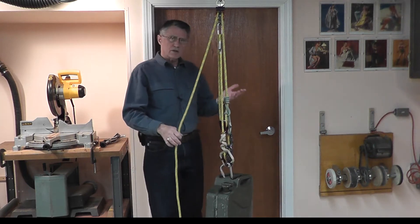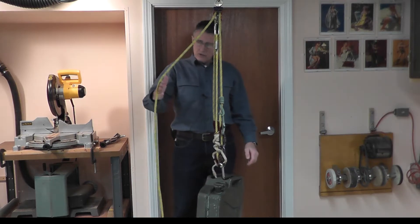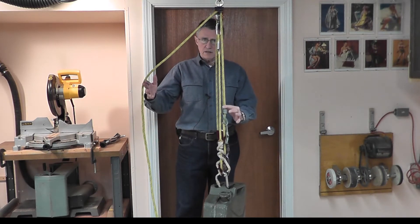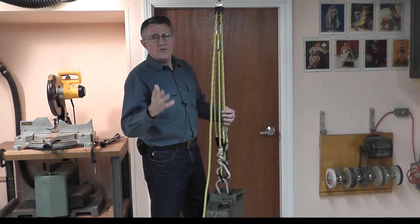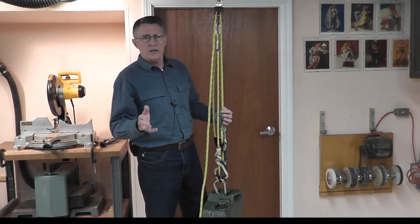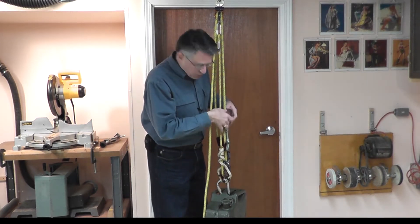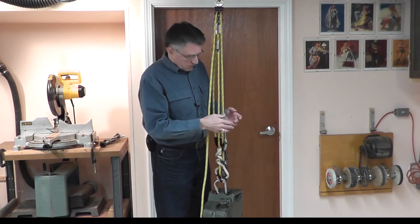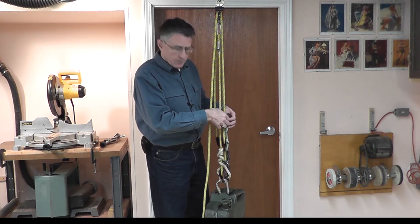How do you release the load when you have no porting in the system? Well, you could just take the control prusik and release the load like this — this is a fabulous idea if your family owns a prusik factory. If not, it's a much better idea to spread this friction out over more cordage and not let it concentrate just on the prusik and eat up your prusik.